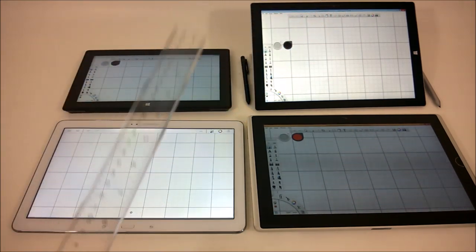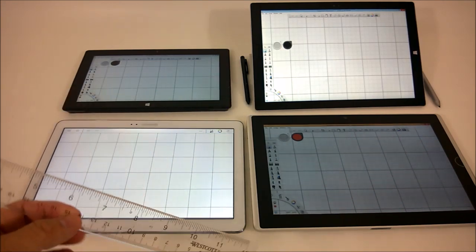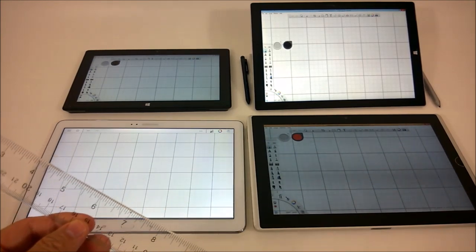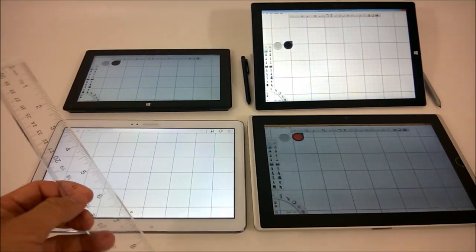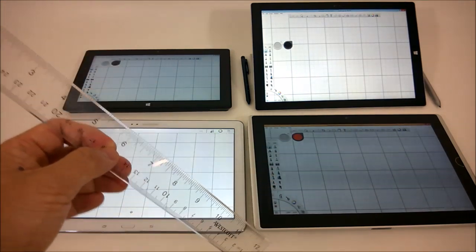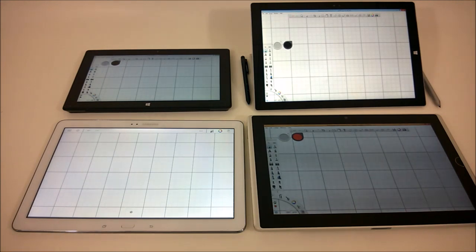This is kind of a continuation with the testing on the various styluses and digitizers and how well they react. Ultimately, what it comes down to is this test is going to be testing how well the jitter level on the pointers are. A lot of software out there has matured enough that there are finite settings you can change to tweak any jitteriness that would show up. But this will be a good test to continue looking at what the styluses are.